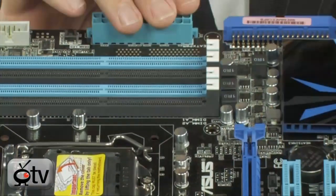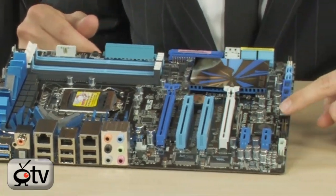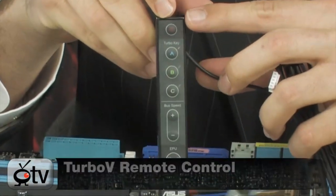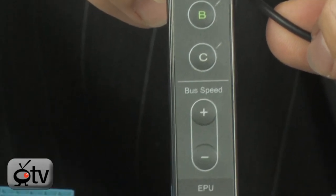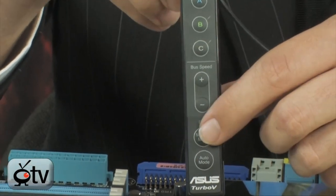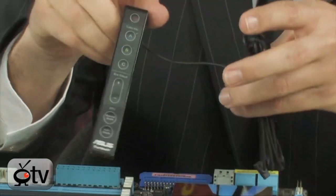Looking at all the other features on the board, there's so much extra stuff. You have LEDs, the Turbo V remote, dual BIOS chips, reset and power buttons. I definitely want to show you the Turbo V remote control — it's very cool. Basically, you can set up profiles and overclock on the fly while the computer is running. You can be playing a game or running a benchmark and just activate EPU or switch to manual mode and increase bus speed from outside the computer.